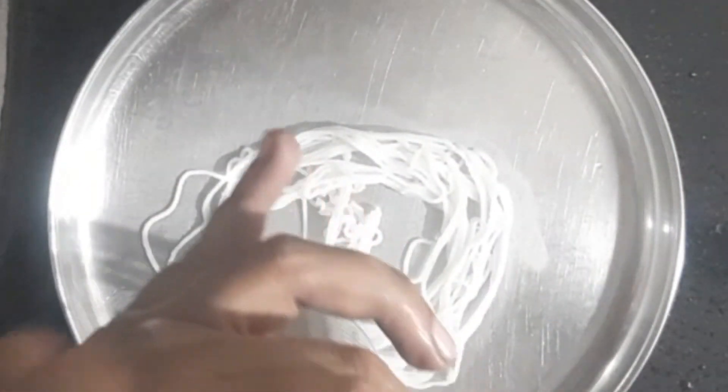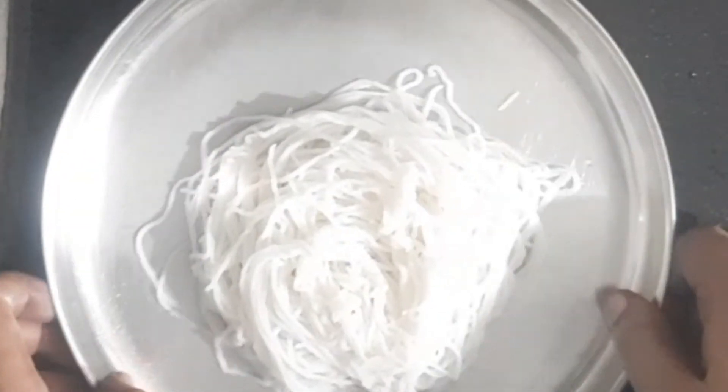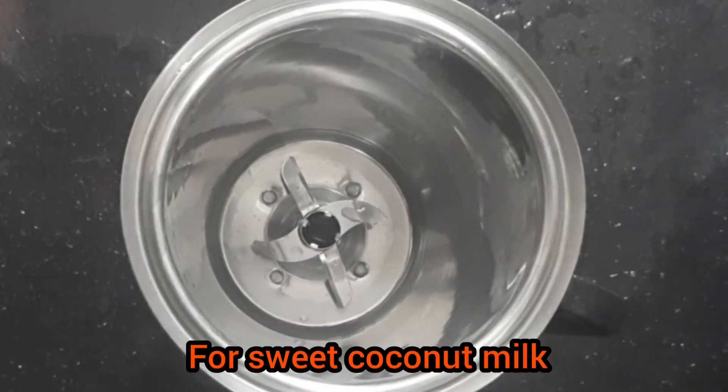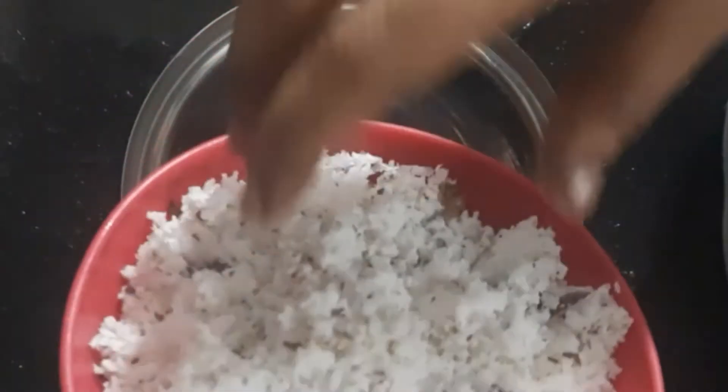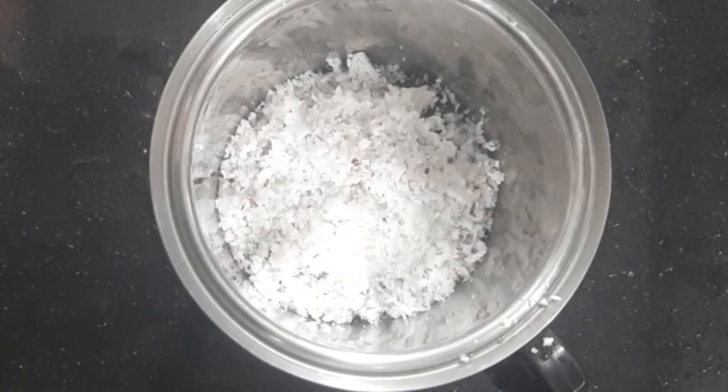I'm going to add a couple of minutes to the cook. I'm going to add a few more minutes. I'm going to add some too. I'm going to add a little bit.